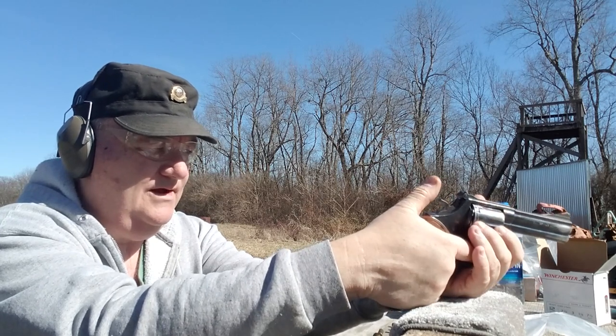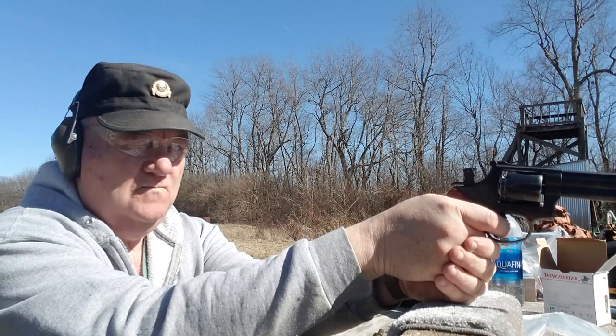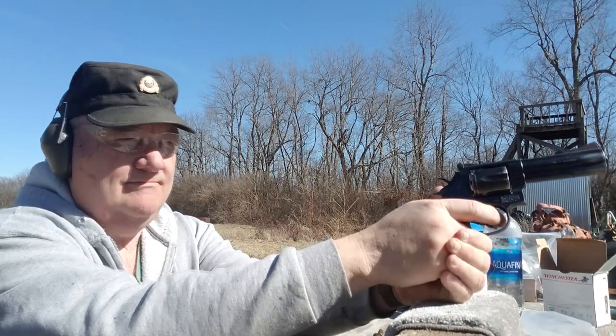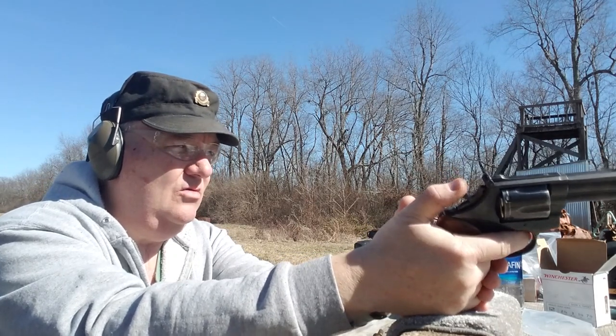Alright, let's try the bottom seven-yard target. [Shots fired]